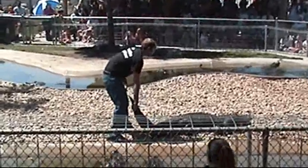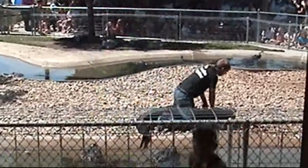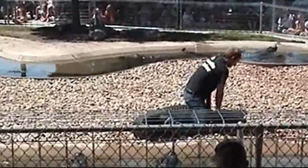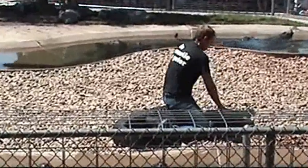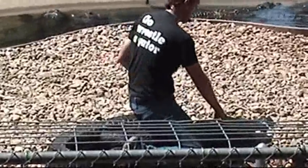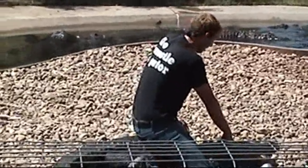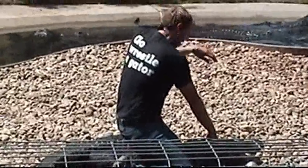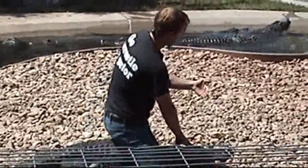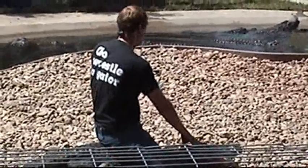On top of the alligator's back, I'm trying to use my weight to kind of limit how much they can move. Once we get here, I'm going to let the alligator catch his breath. Getting on their back, as you guys can notice here, is not nearly as hard as you might expect.